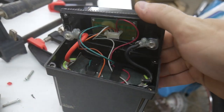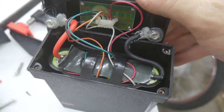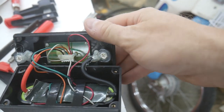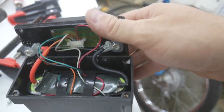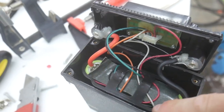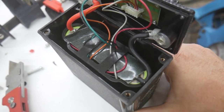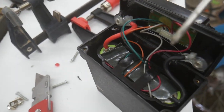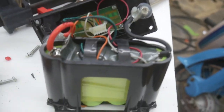Once I got the screws out, this is what you find underneath. Inside there are your battery cells, and up under the cover is likely a charge controller or some type of protection circuit. Then you have your battery leads. This little carriage is screwed down to the bottom of the battery box, so I've got to get in there with a screwdriver and try to get them out.